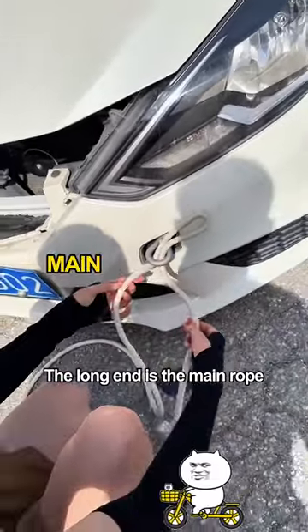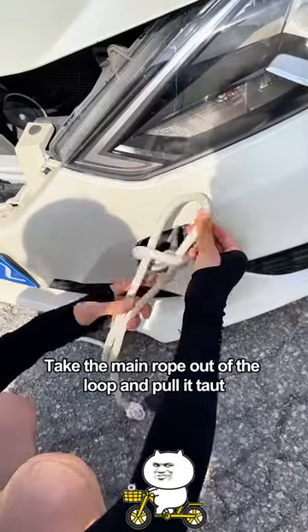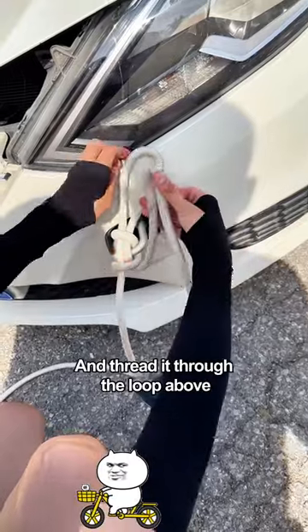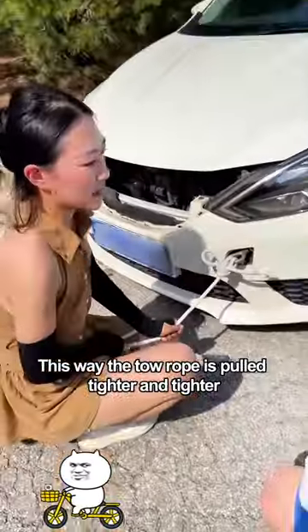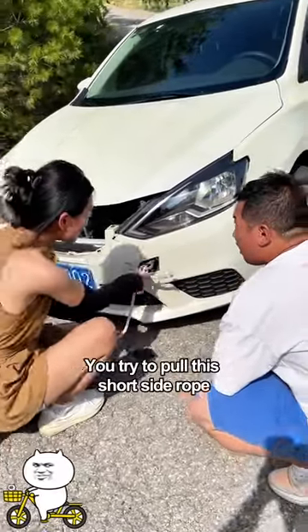Fold the tow rope in half first and pass it through the tow hook. The long end is the main rope; the short end is the auxiliary rope. Take the main rope out of the loop and pull it taut. Wrap the auxiliary rope around the main rope once. Fold the secondary rope in half and thread it through the loop above. Tighten the main rope — this way the tow rope is pulled tighter and tighter.